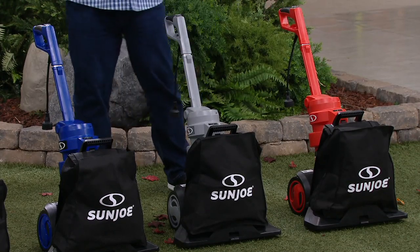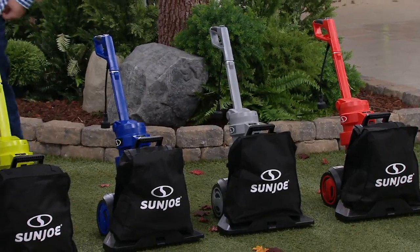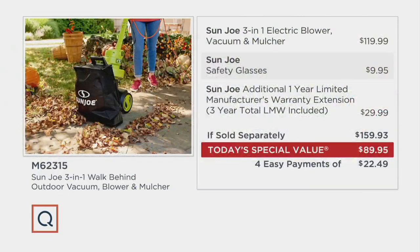Historically we've sold over 130,000 of these vacuum mulchers from Sun Joe. Here's your value story: if you were to go to retail to put together this 3-in-1 electric blower, vacuum, and mulcher, the safety glasses, and the additional one year of limited warranty giving you three total years of limited manufacturer's warranty, you'd pay almost $160. Tonight we are nearly $70 less — four easy payments on your credit card, and we'll deliver it straight to your door.